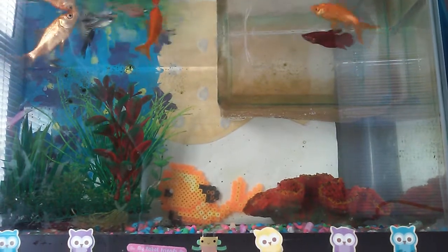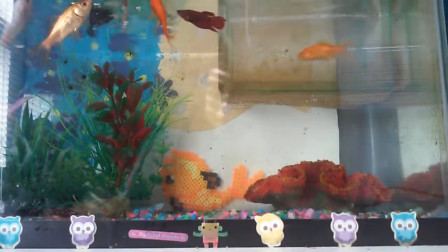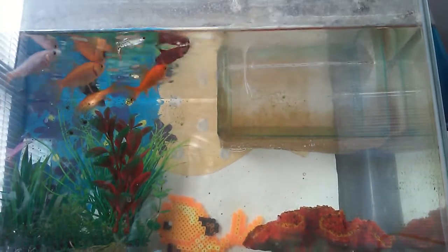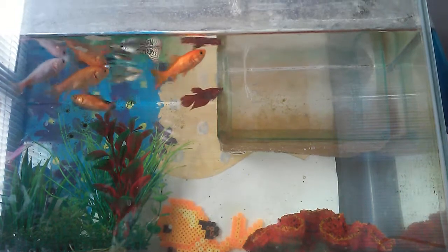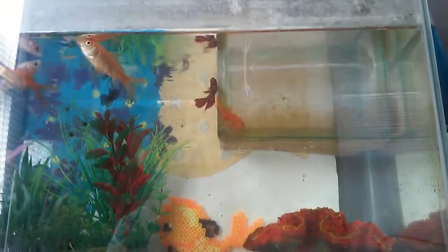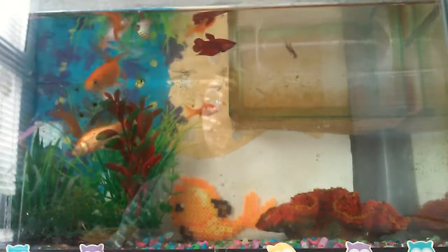They eat a ton! So I'm just going to feed them a lot and then I'll come back to the video. I don't really want them to eat the babies. I gave them lots of food and they're eating it all now.